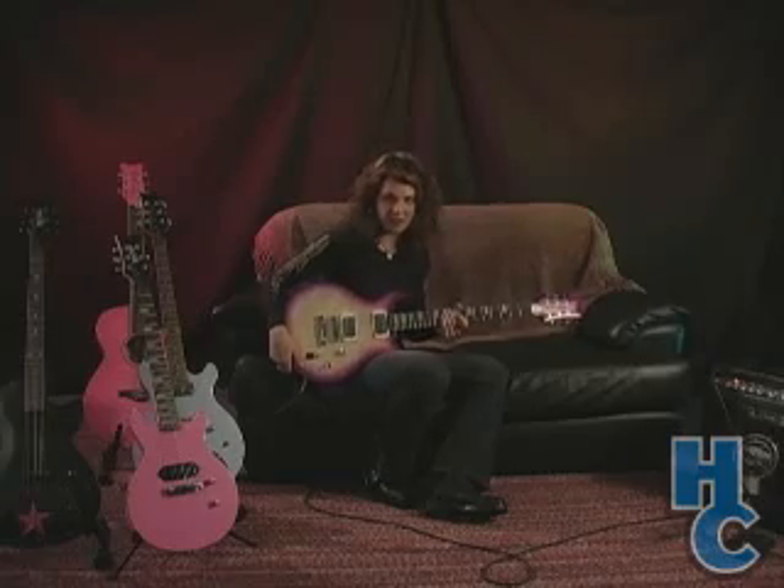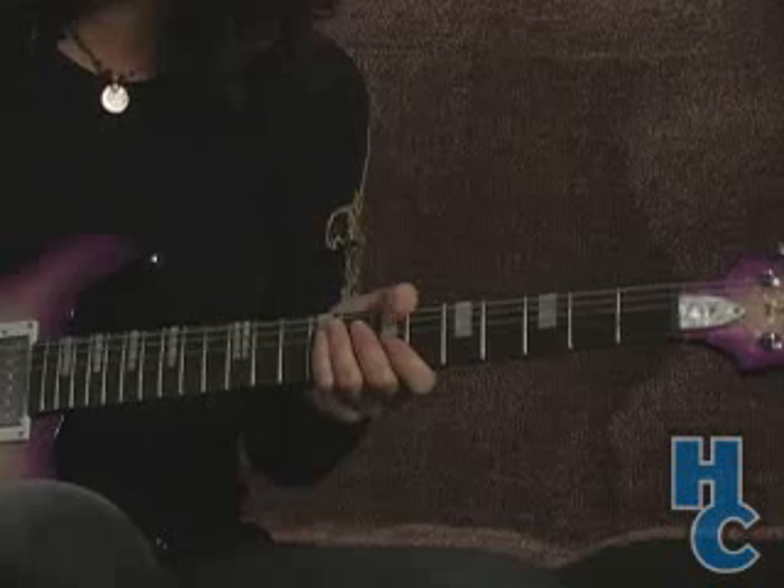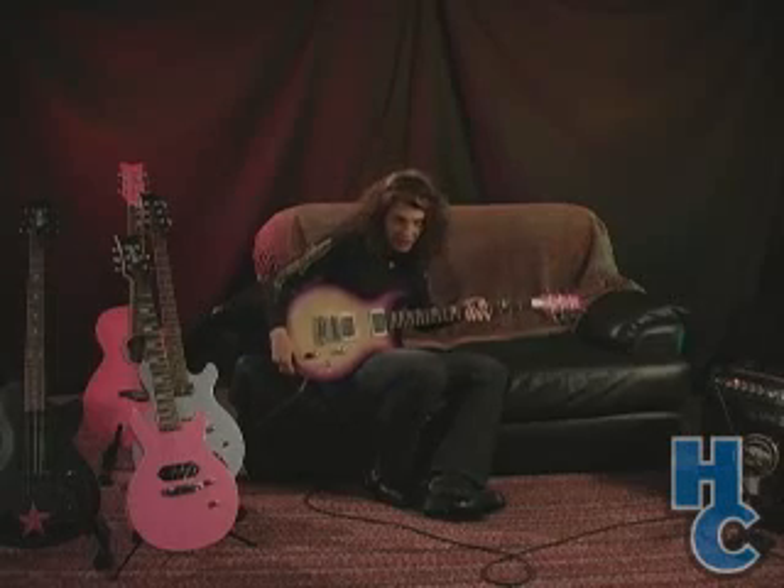All Elite Series guitars feature a set-in, slim, mahogany neck that's really easy to get your hands around, really fast to play, really comfortable.